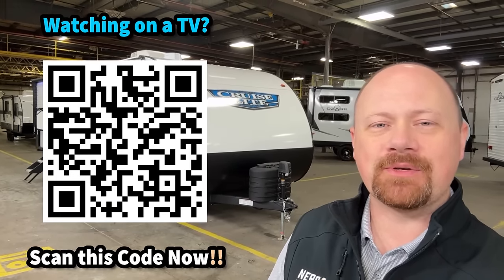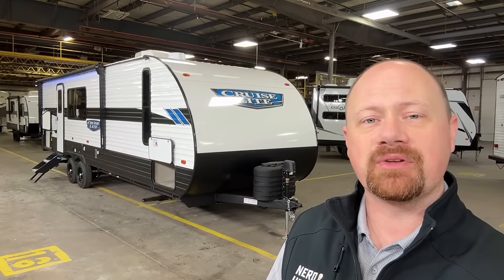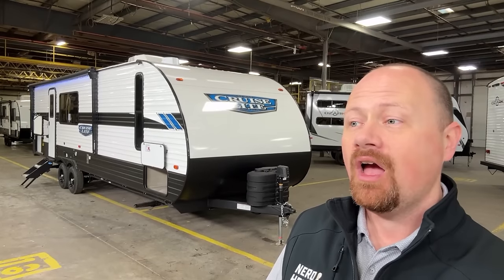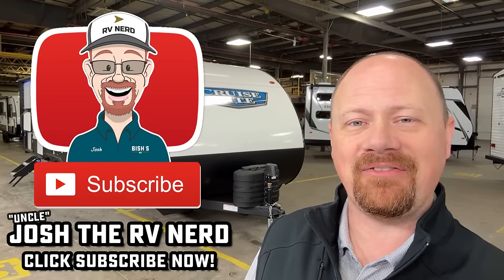I'll leave some links in the description for a couple of other similar-sized featured bunkhouse trailers. We'd love to hear what you think about the new ICE series — we're definitely going to have it at a couple of our stores and we'll see if it has any long-term staying power, which really depends on you folks. Take care, stay safe, have fun, and happy camping everyone.